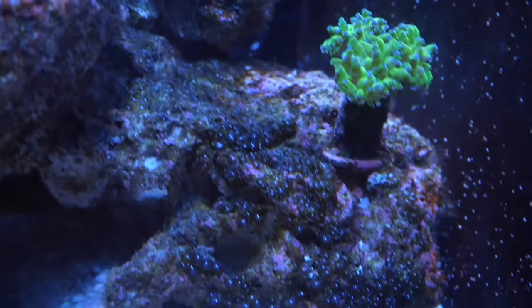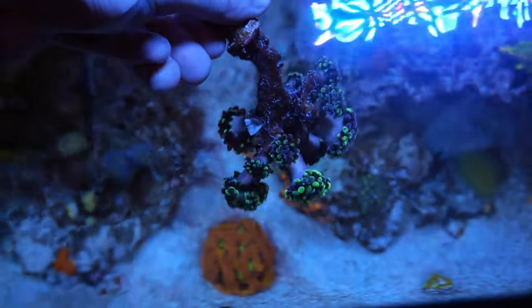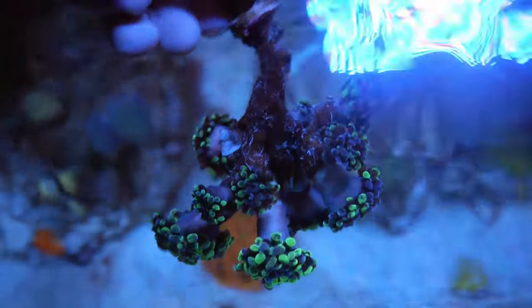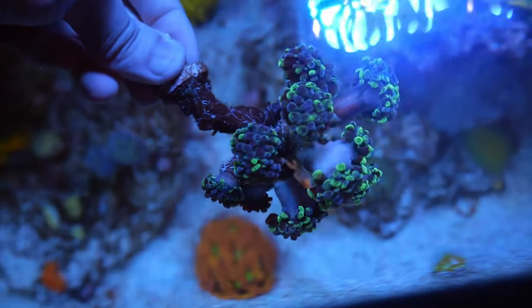Earlier in the week I took this huge hammer colony and kind of just cleaned it up — it had a lot of vermetid snails and they were just bothering the head, so I went ahead and pretty much got rid of all of them. Hopefully as time goes on it will recover.